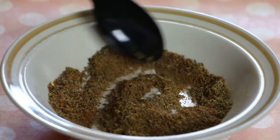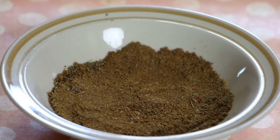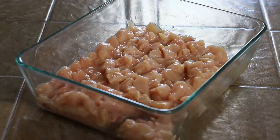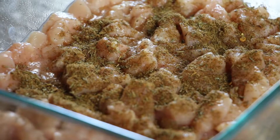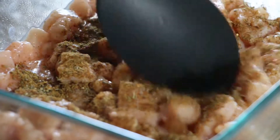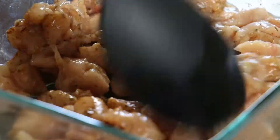Mmm, you should smell this — it is divine. Mixing the spices together allows for even distribution. Sprinkle the spice blend onto the chicken and stir in with a spoon to coat the chicken evenly. You want to be able to taste the spice in every single bite.